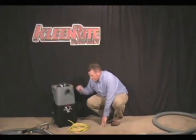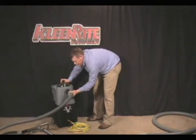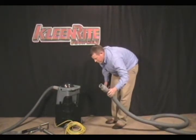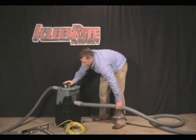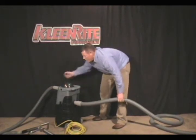In order to set up the VacBoost, you simply plug in the power cord, take your vacuum hose that goes to your wand, connect it to the front, and take the vacuum hose that goes to your extractor and connect it to the back. You'll notice that the VacBoost also comes with different size cuffs to use with a 2-inch hose or for an inch and a half.